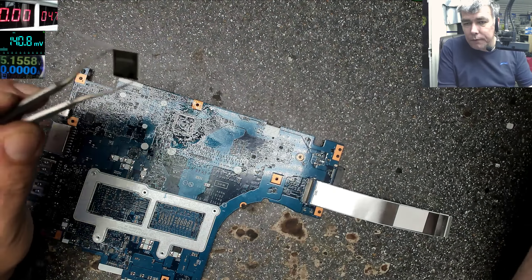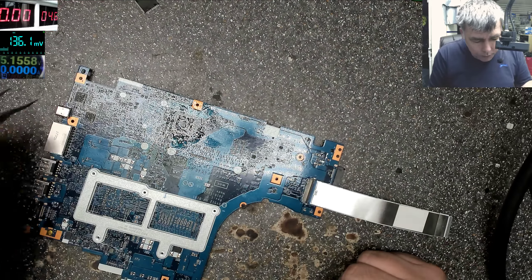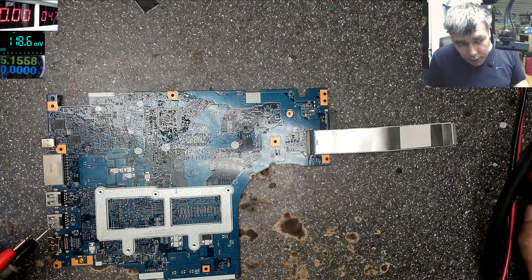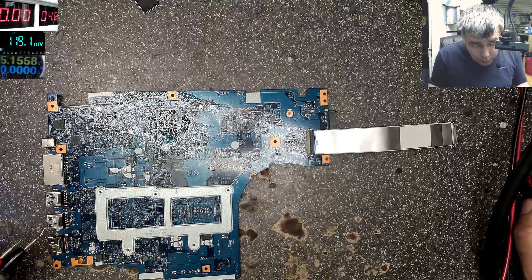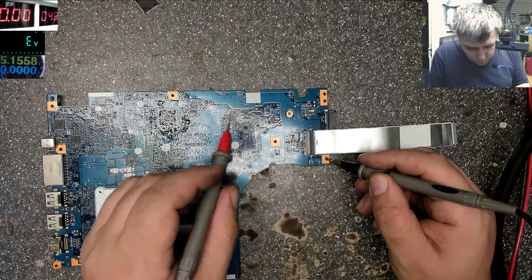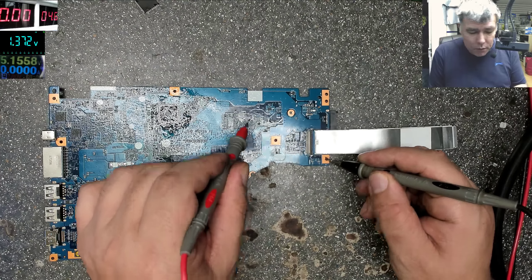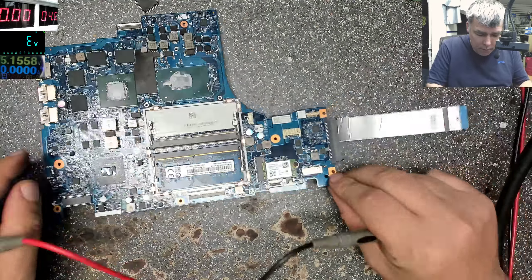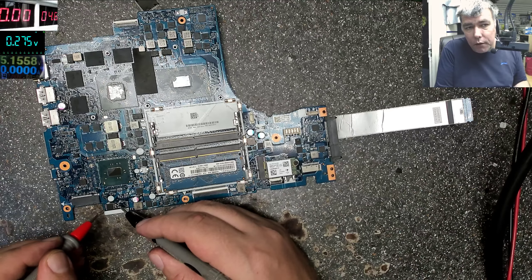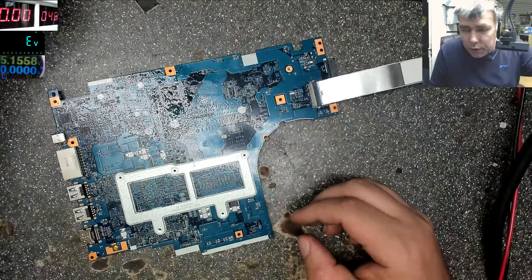We have 500 degrees here. The chip is out — okay, let's check. Multimeter on diode mode, checking the 3.3V power supply. It's not short anymore — you can see it's not short here, and it's not short on the BIOS obviously. Everything is fine, we just have to be careful soldering the chip back.